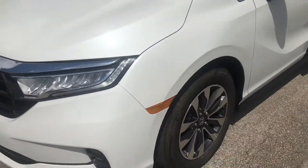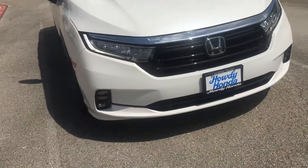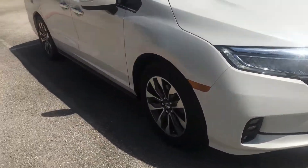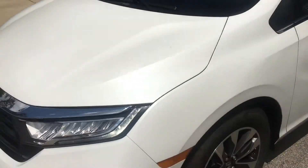I've got the daytime running lights on the front, the LED headlights, which are all new for the 2022 models now. And yeah, there's the color coming through a little bit, the pearly white exterior.